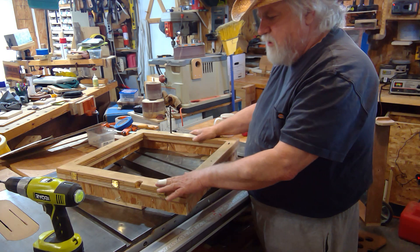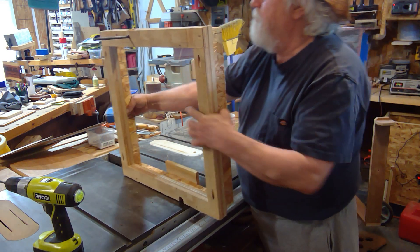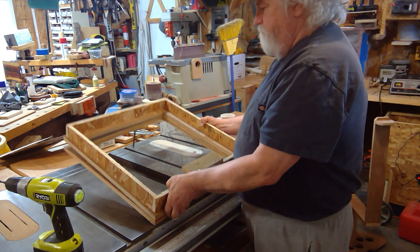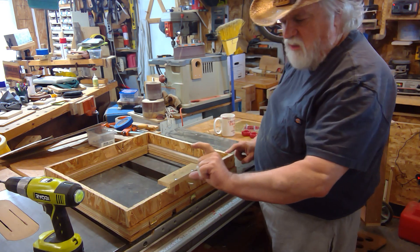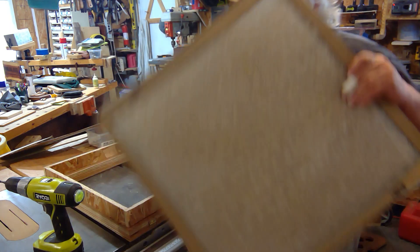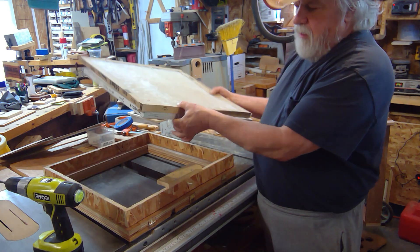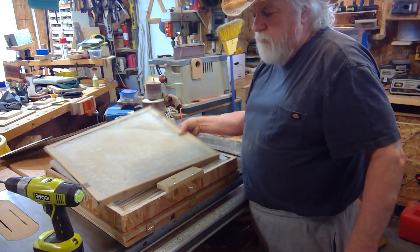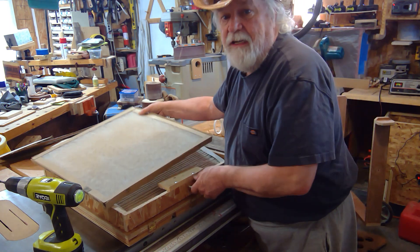It's basically just these two face frames. I then came back and took four pieces of wood two inches thick. The reason it's two inches thick is because the two filters stacked together come out to just right at one and seven-eighths inches, so that makes it easy to put them in and out to change or clean them as needed.